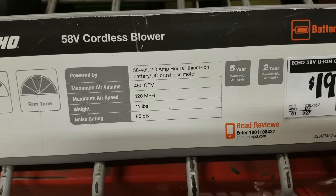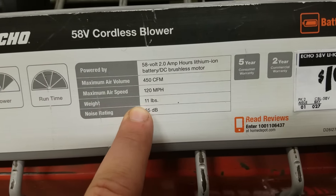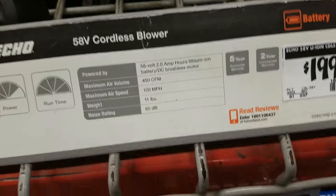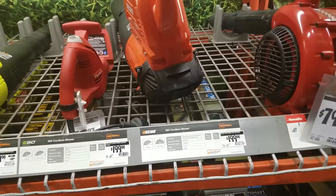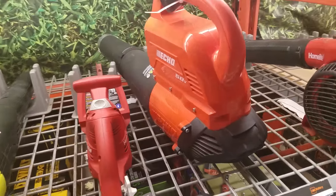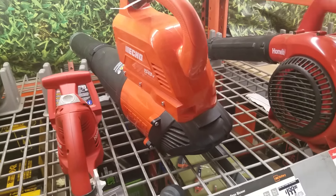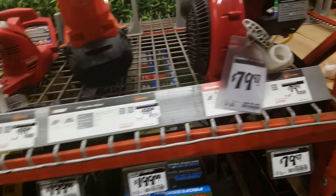The Ego is so freaking light. This one's 450 CFM, 11 pounds — put a 3-pound battery in it and you're looking at 14, 15 pounds. But you know, you'd want to use cordless equipment for one reason: ease of use and the weight. That's what I'd use it for. If it's going to be heavy as hell, it does no good for me.